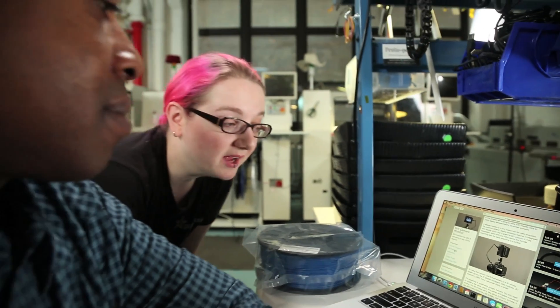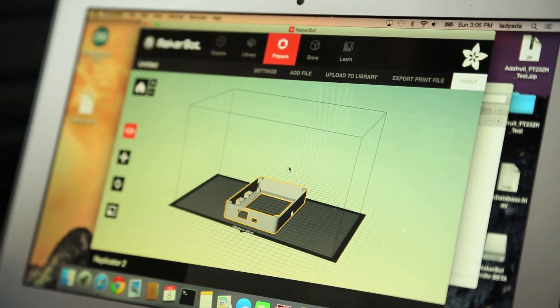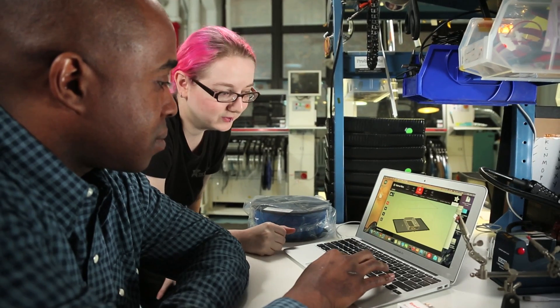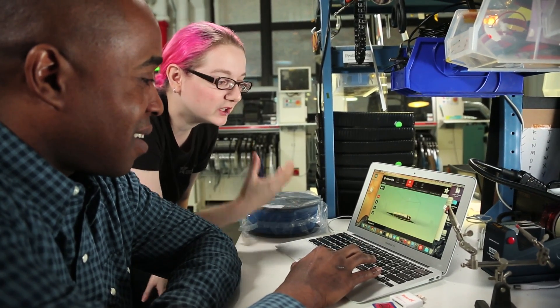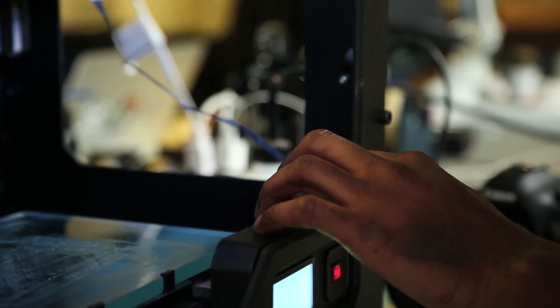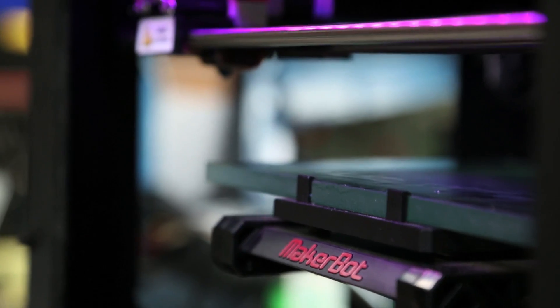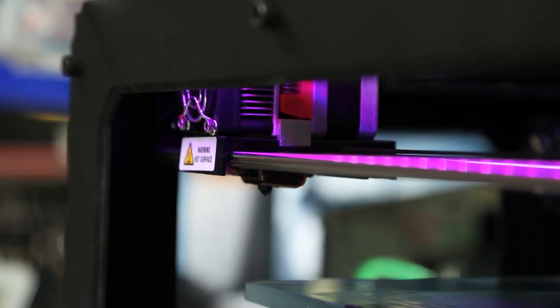So we're going to start by downloading the 3D printing files and this will tell the 3D printer what shape to print. Now we've got to open it up in the MakerWare software which will actually control the 3D printer. You can see how it moves and what it's going to look like. Click on export print file. Grab the SD card - that's got the file on it so now we're basically going to be able to tell the replicator what to make. Glue stick works wonders so it doesn't start to peel off. So now it knows based on the file how tall it's going to be and where to start printing. It's kind of like a hot glue gun but with plastic.